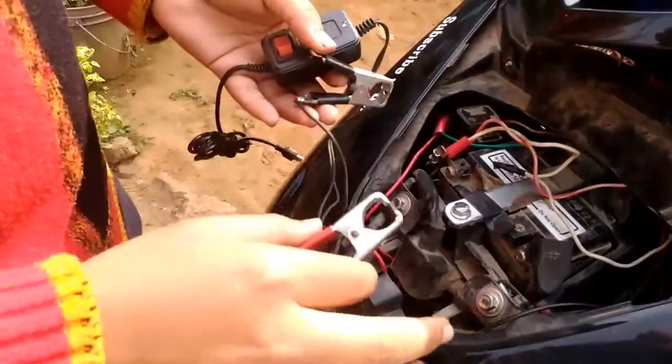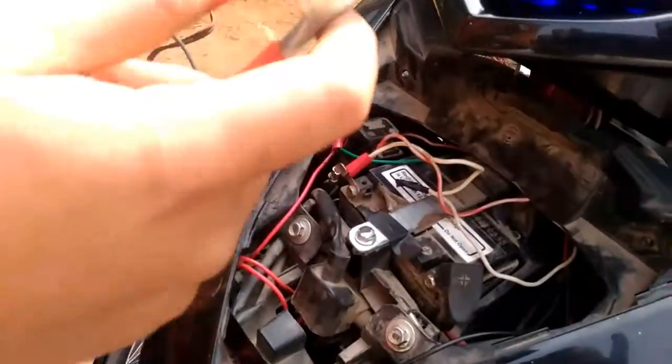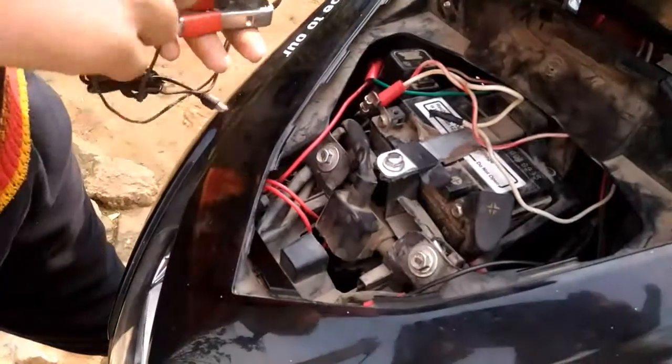even if you don't use the charger it will still consume the battery. The second method which I am going to tell you — in this method the battery will not drain because it will only work when you turn on the ignition.